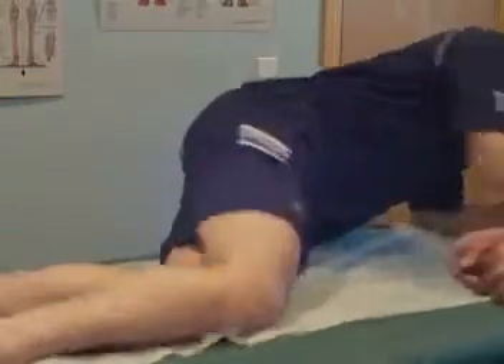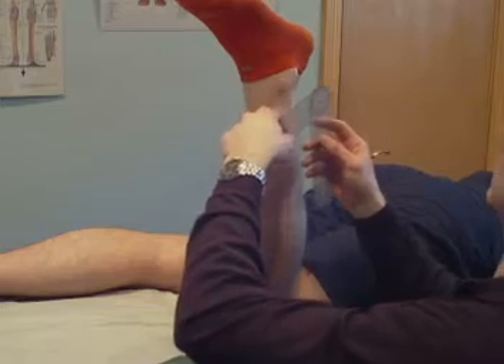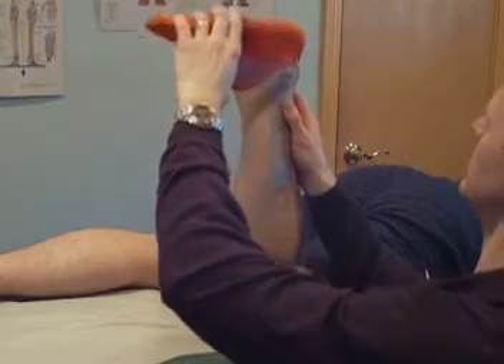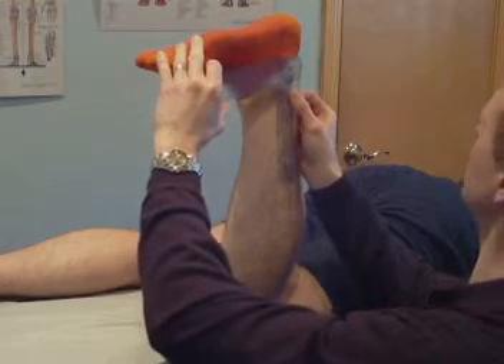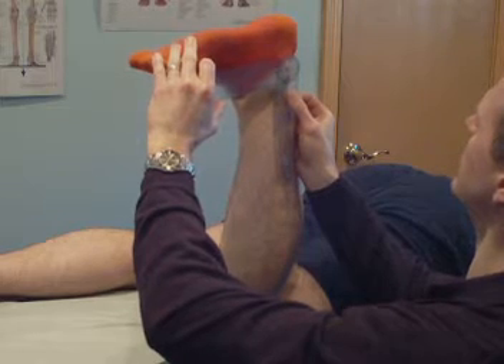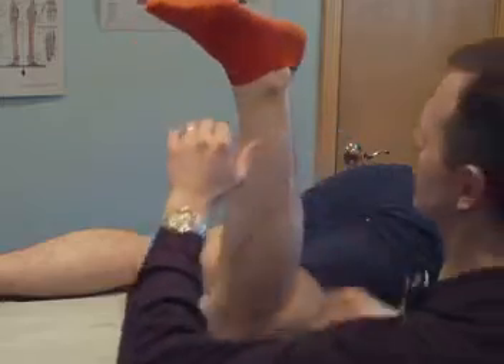All right, let's check your dorsiflexion first. Why don't you get on your belly and let's check the ankle joint motion. Using the goniometer, line this up. Go ahead and pull your toes down towards your shin. All right, on your right side here, you've got eight degrees of dorsiflexion.